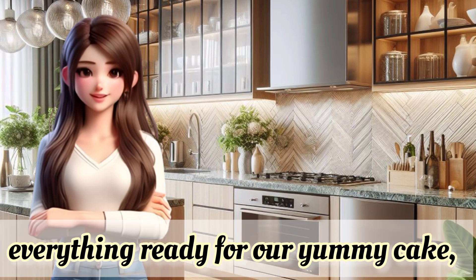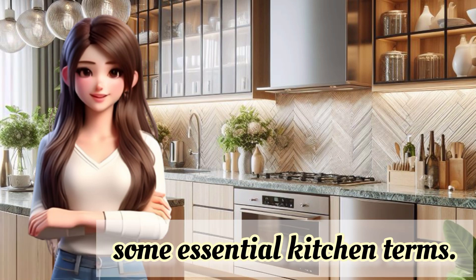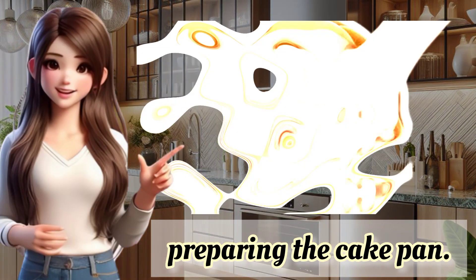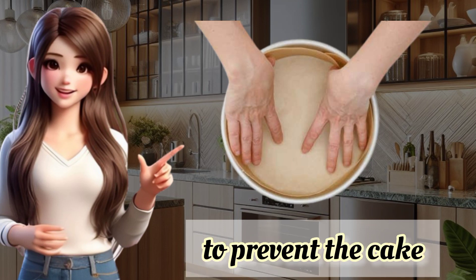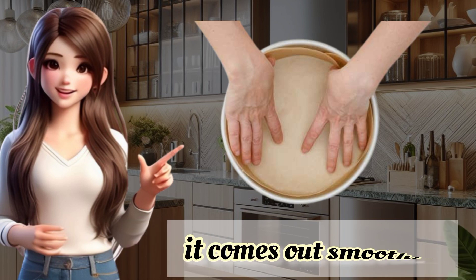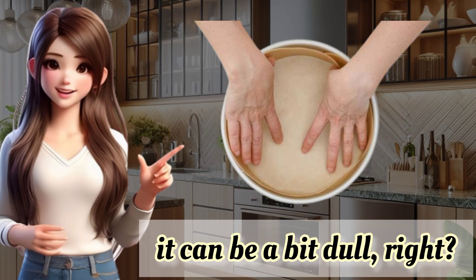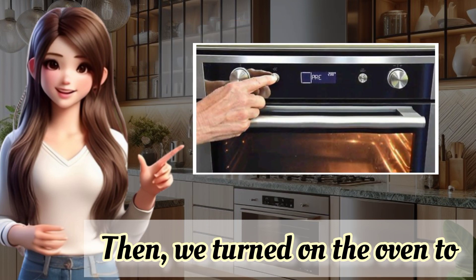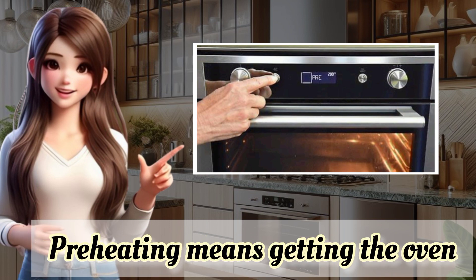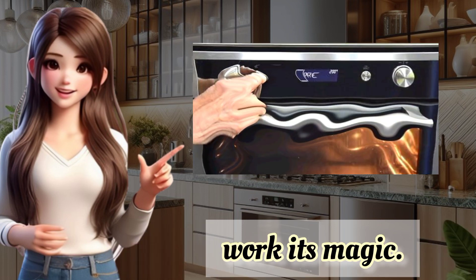Now that we've got everything ready for our yummy cake, let's take a moment to explore some essential kitchen terms. It's like a little kitchen vocabulary lesson. First off, we talked about preparing the cake pan. This involves spraying some oil to prevent the cake from sticking and placing a butter paper to make sure it comes out smoothly. Though, I admit, it's not my favorite part — it can be a bit dull. Then we turned on the oven to 200 degrees Celsius for preheating. Preheating means getting the oven all warmed up before putting our cake in. It helps the baking process work its magic.